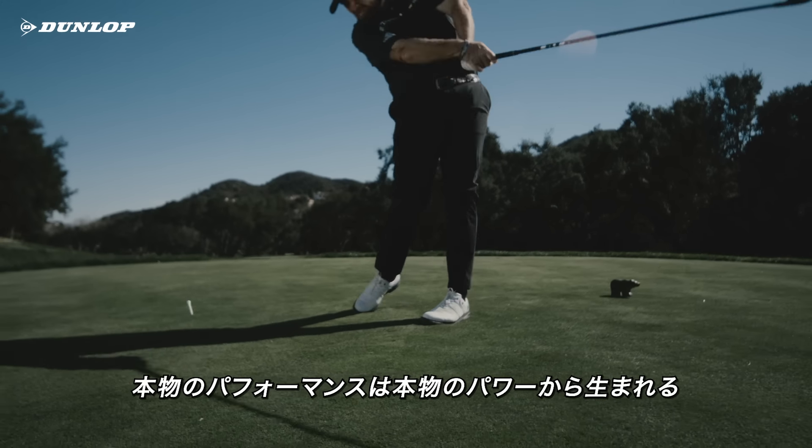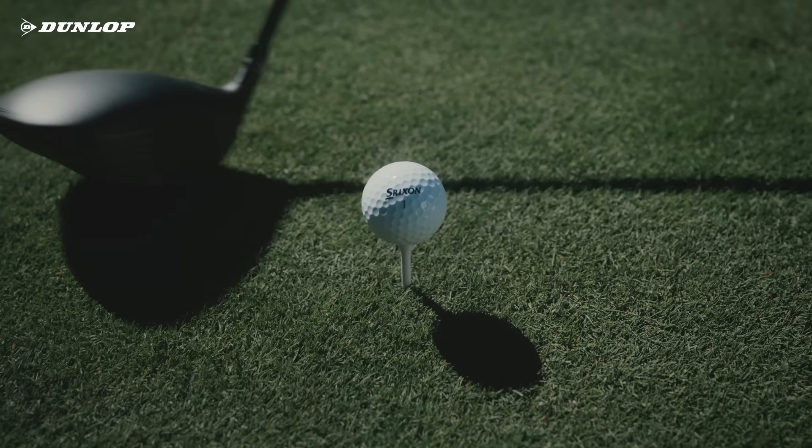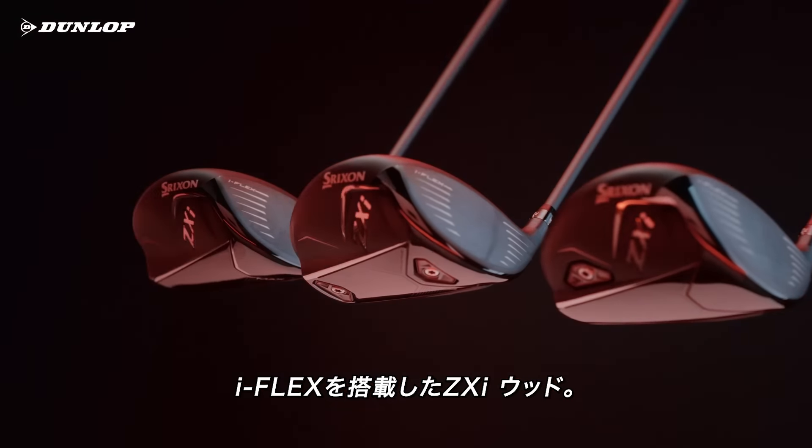Pure performance begins with pure power. Introducing ZXI Woods with iFlex.